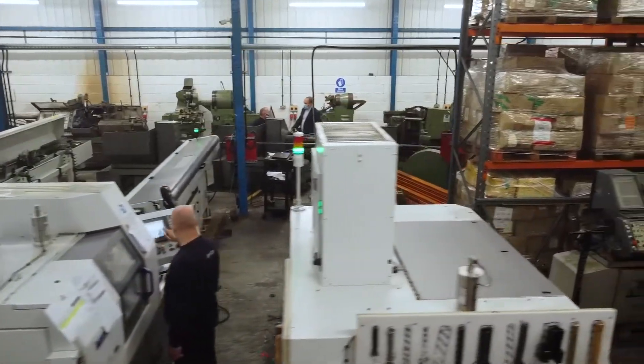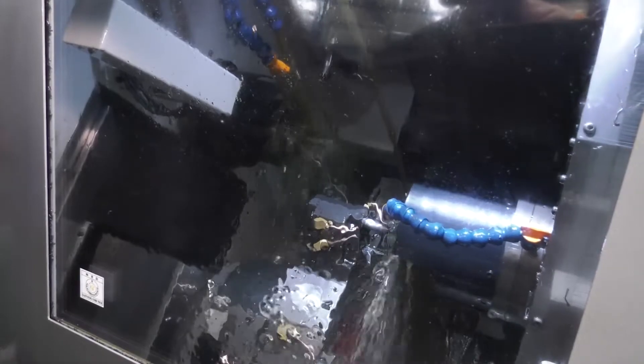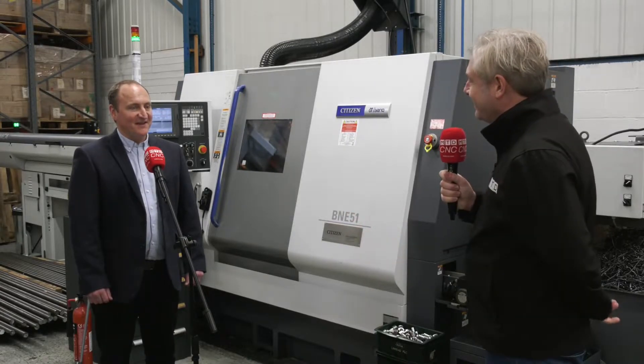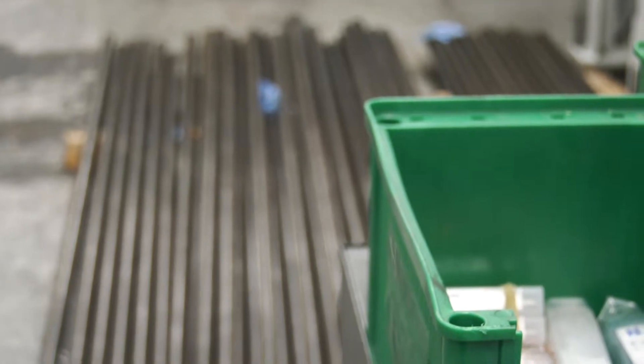We had an L20 LFV followed by an L32 LFV. Rhetorical question: how have they been? Very good, very pleased, they're fast machines, very happy. So someone who's had pretty much zero sliding head experience — you've got an engineering background but zero sliding head experience — it's been relatively smooth? I'd say it's certainly been a steep learning curve, but I've enjoyed every minute.